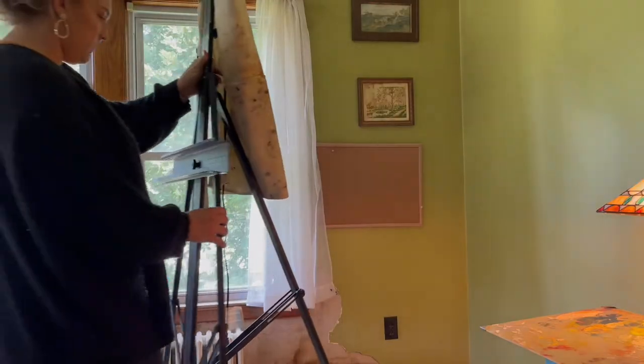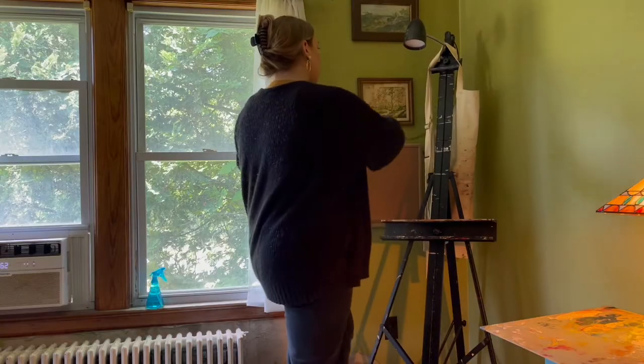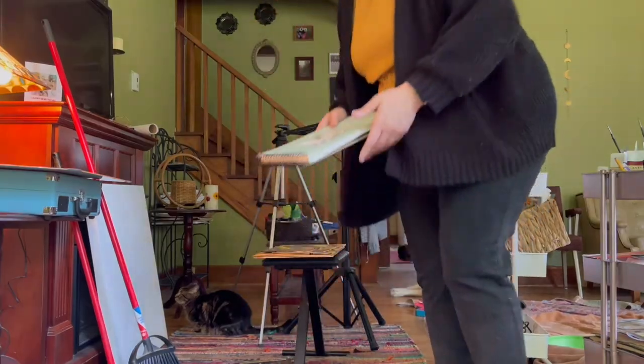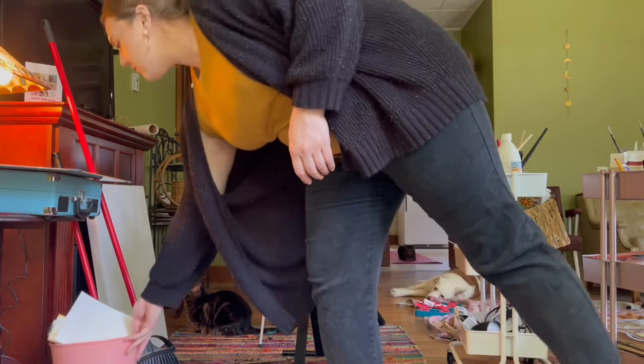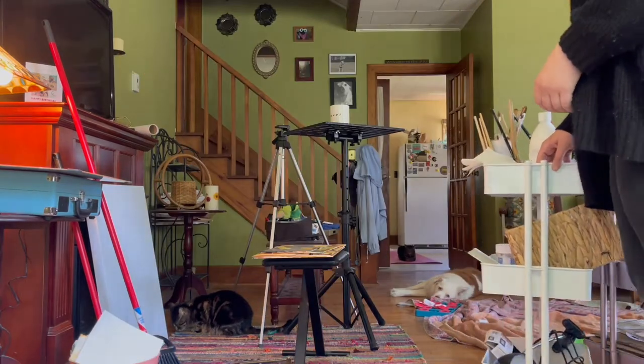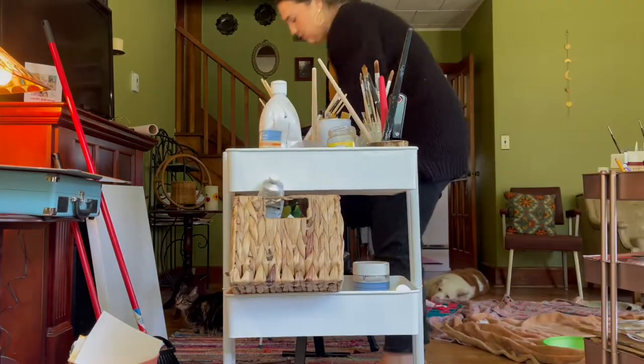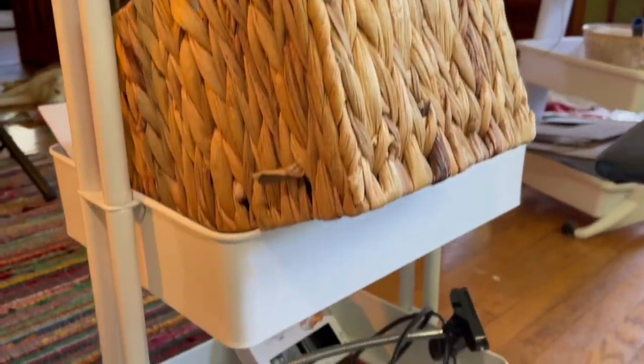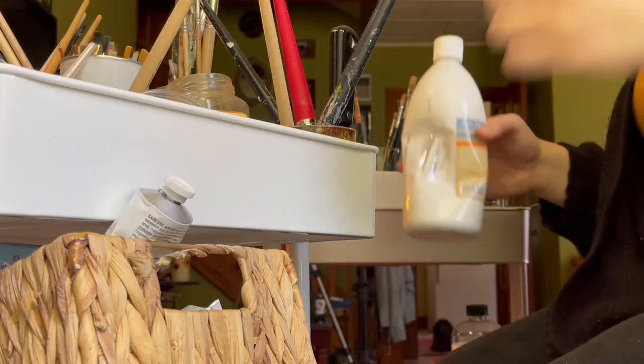I'll link this mat down below — it's really good for your back when you're standing and painting. So meet one of my cats, Marty, and this is one of my dogs, Beau. He is giving me the "I'm so bored" face — please take me outside.